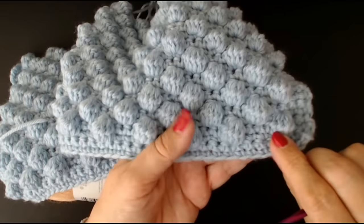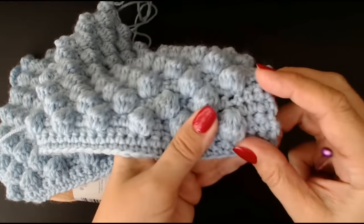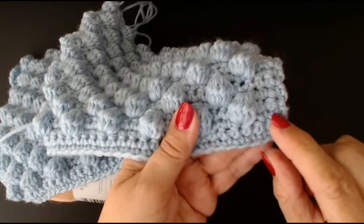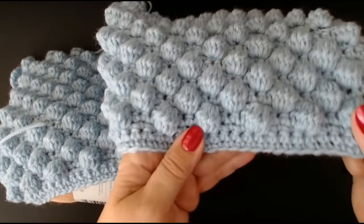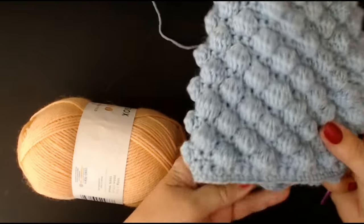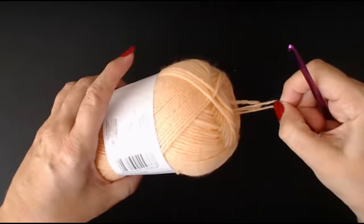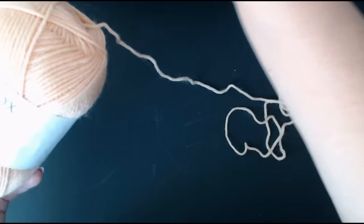When you do your chain, do it in sets of 4. That way when I show you how to do it, it should work out that you've got 3 stitches before you reach your bobbles. So just remember: your chain is in sets of 4. I'm going to find the inside of my yarn — there we go, look how easy that was.